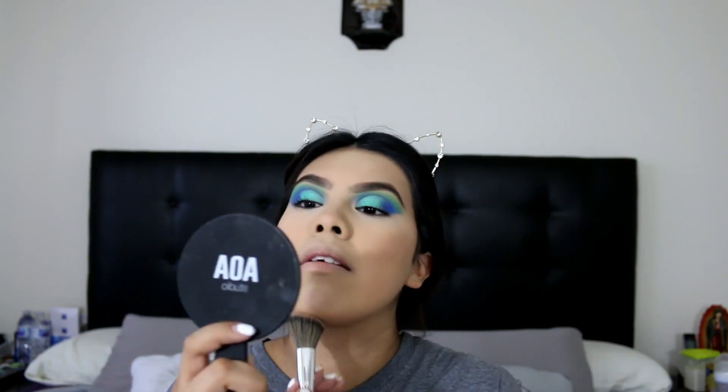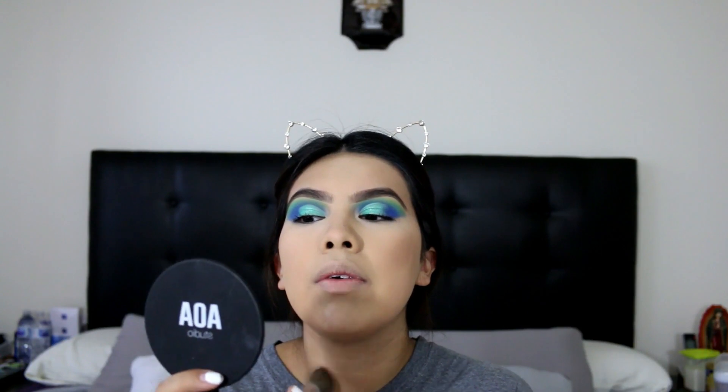She also has like a whole base kit and then she has like the whole master set. I got the master just because I wanted to try it out, but the brushes are really nice. I'm just not sure if they're worth like the $100 that they were.